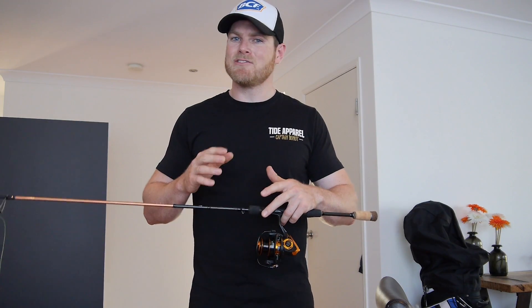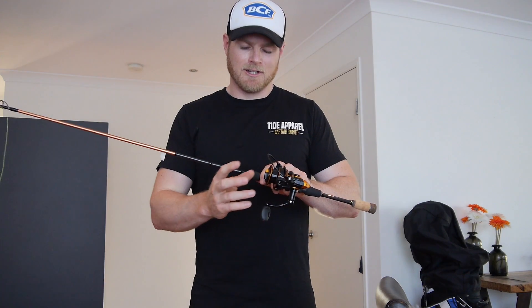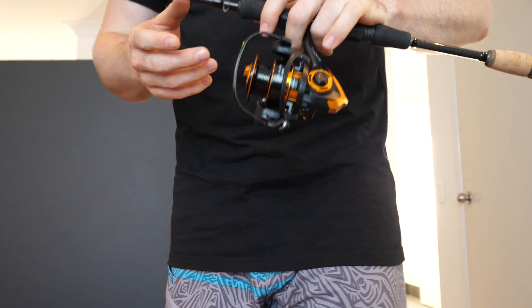How you going guys? Sammy here. Now this is a question I get fairly frequently — it's how to spool up a new reel with braid without the braid slipping on the spool. Now it's quite simple, I'm going to show you how to do it.